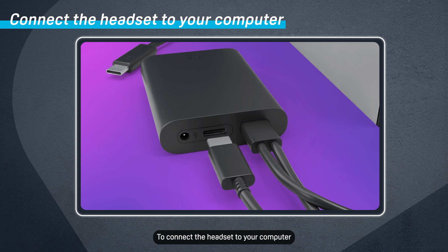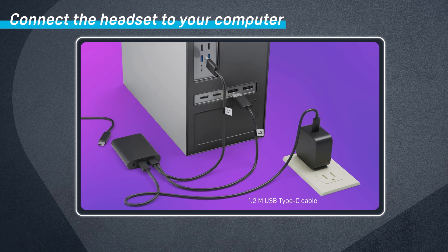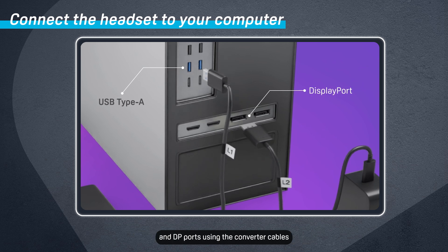To connect the headset to your computer, first connect the converter to a power source using the 1.2 meter USB Type-C cable and power adapter. Next, connect the converter to your computer's USB Type-A and DP ports using the converter cables.